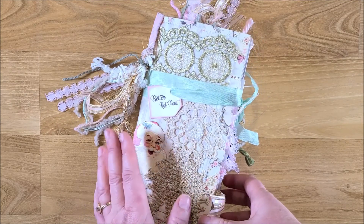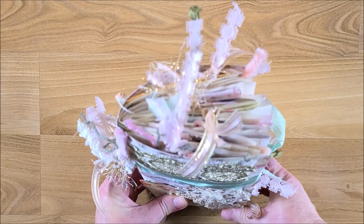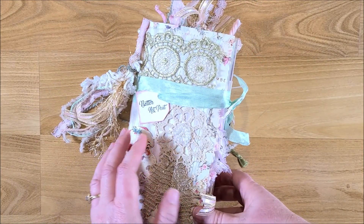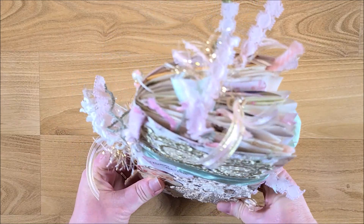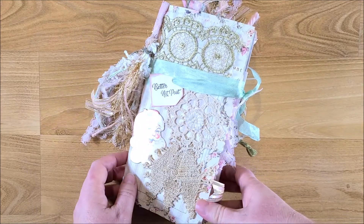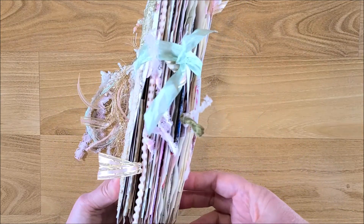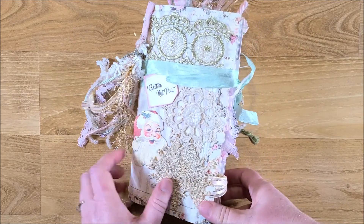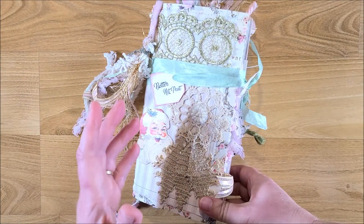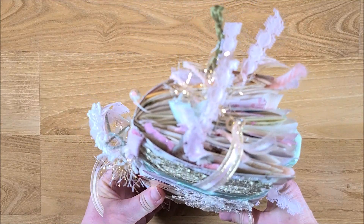I am late with getting this video out, so I just went ahead and made the whole journal. Look how fat it is — oh my goodness, it's really chunky! This is just a small traveler's notebook size. It's so fat because in my journals I don't write — I like to add pictures and embellish. I have some extra pages in here that I decorated but don't have pictures in yet, so I may do some writing.